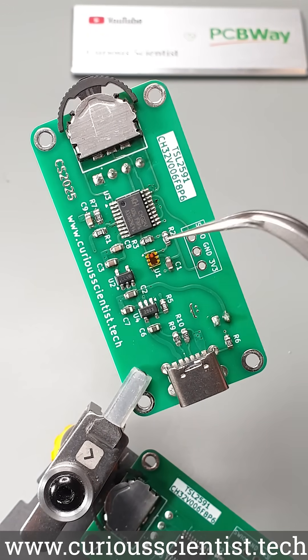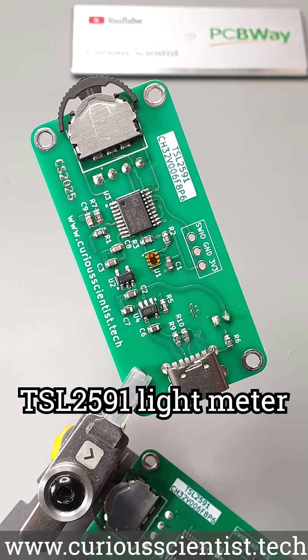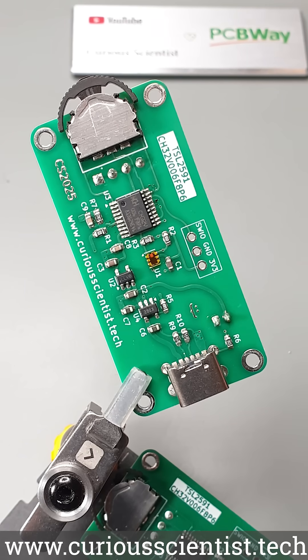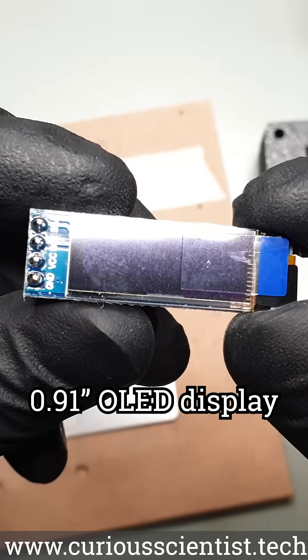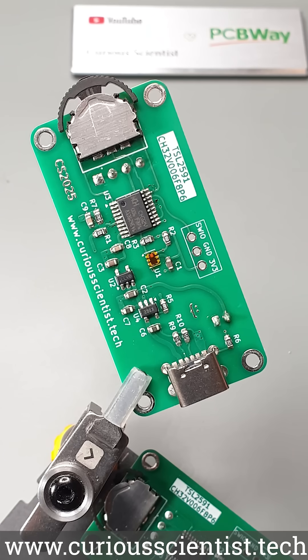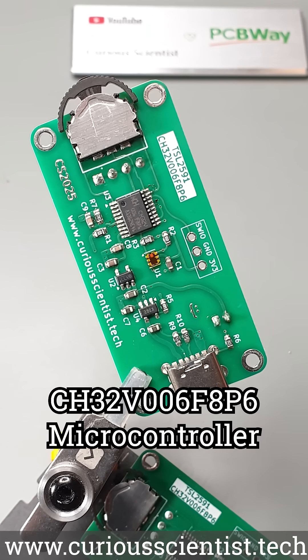The main component of the circuit is the TSL2591 light meter chip. It is perfect for measuring light in every condition. The information is displayed on this 0.91 inch OLED display. To get the light measurement performed and to display the results, the circuit needs a microcontroller, and I picked the CH32V006F8P6 for this task.